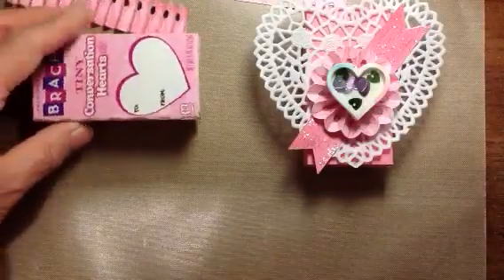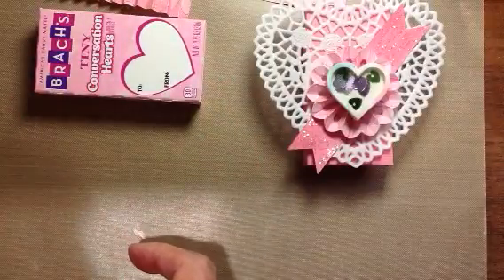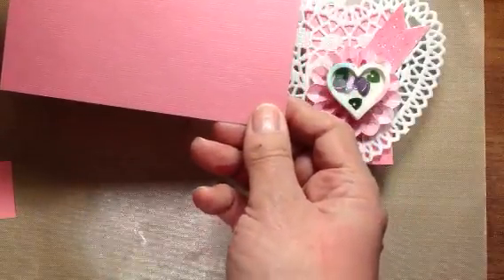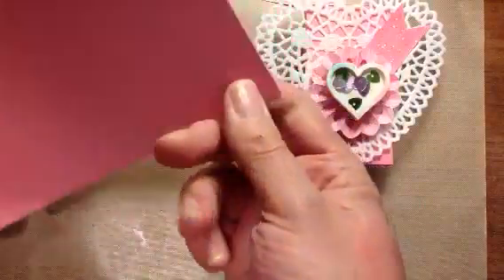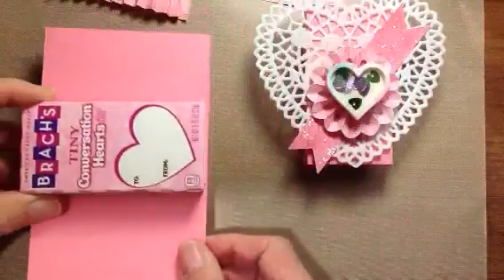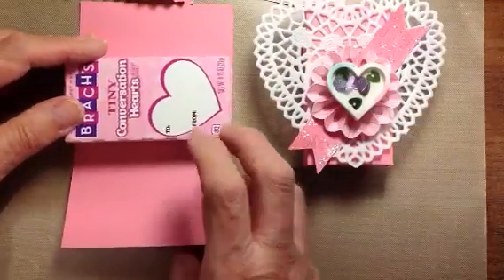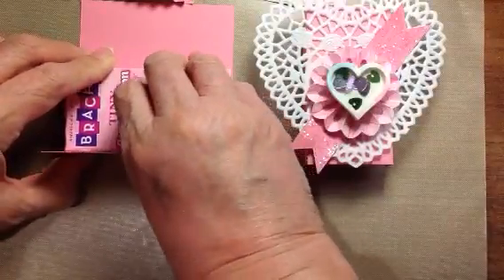What we're going to do while we wait for the glue gun is go to the box and take a piece of paper. I chose pink, and this is 3 and 3/8ths by 5 and 1/2 inches. That's it — all you do is cut it out. 3 and 3/8ths by 5 and 1/2 inches. Put the box on it. This was much easier.